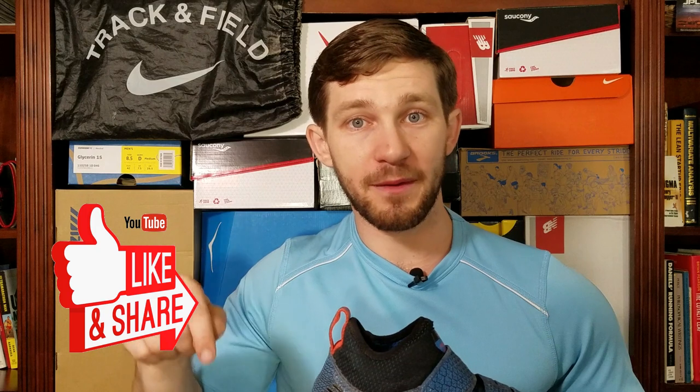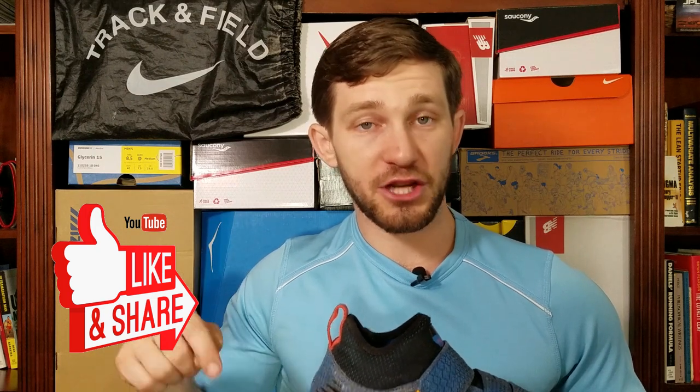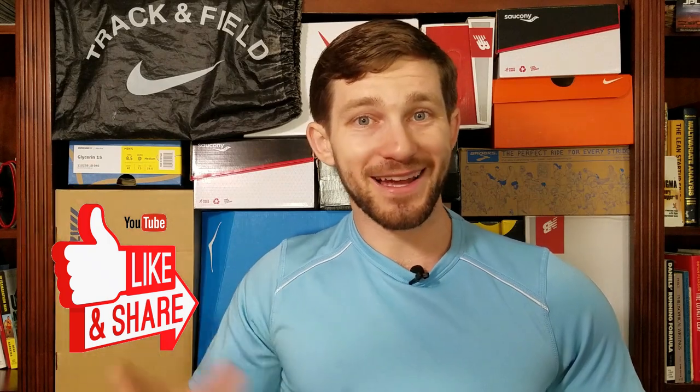Thank you so much for watching the video. Let me know what you think down in the comments, share this with anyone that you think might be interested, and hope to see you guys out on the trail. Bye, guys.